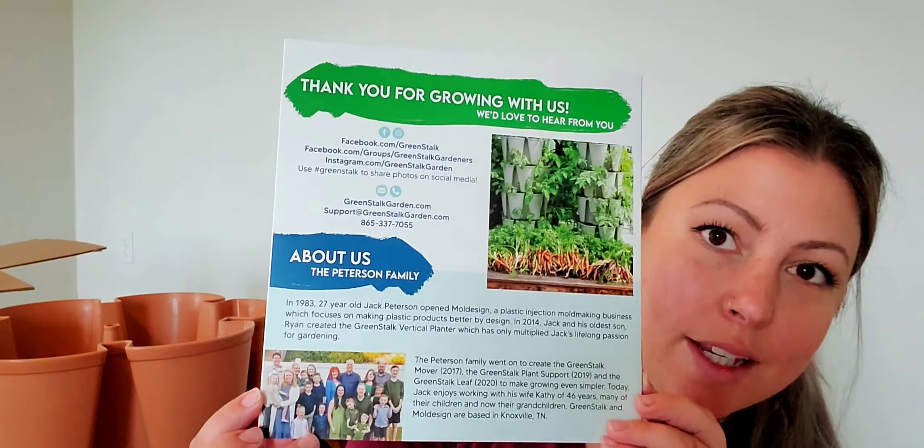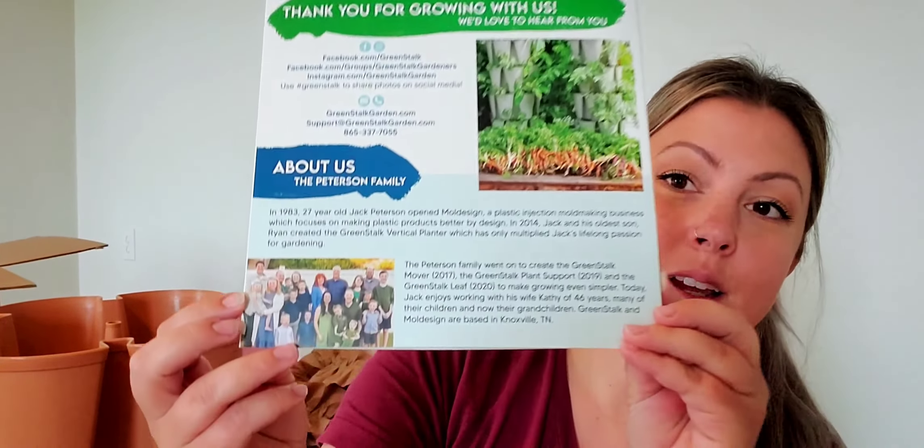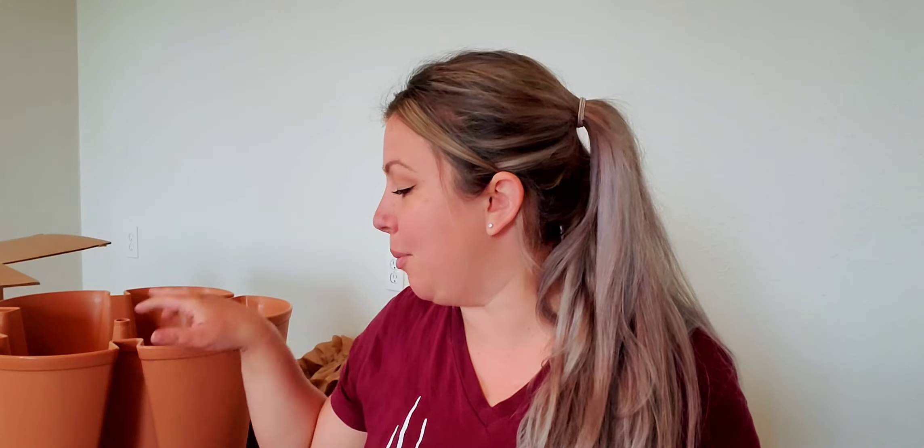Another thing that's really neat is they gave you the backstory on the family, because this is a family-owned business who started the Greenstock company. I'm so glad they came up with it because this is such a neat idea. I did find some comparables on Amazon, and I say this because they're not really comparables. I have looked at the measurements for them and it's nowhere near the quality of this, not to mention that you're buying from a family-owned business, something made here in the USA. Quality-wise, it's way bigger. The measurements for the ones on Amazon are much smaller.